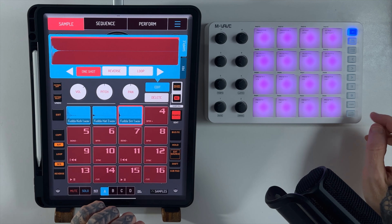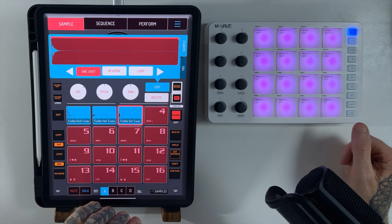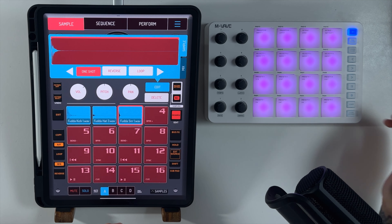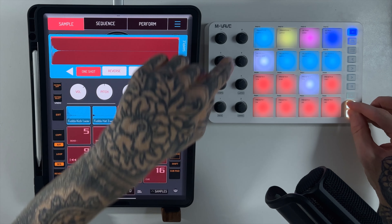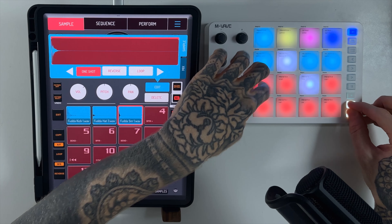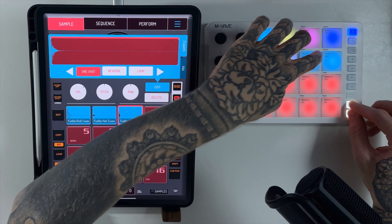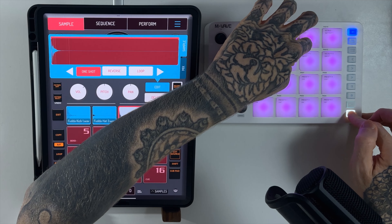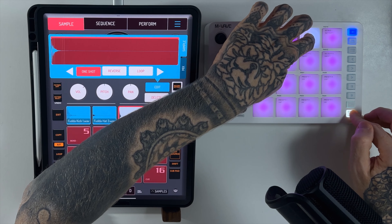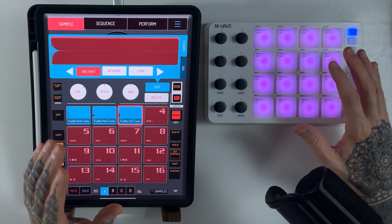With note repeat you can also change the division — quarter notes, sixteenth notes, that kind of thing. According to the manual you do Shift + Note Repeat and then choose one of the pads at the bottom. So we've got 1/16th notes, then 1/4 notes — seems to be working. Let's try Shift + Note Repeat for 1/32nd — seems to be working just fine. There are also swing options that can be applied to the note repeat. Let's try swing one, set it back to 1/16th notes — you can hear the swing being applied.